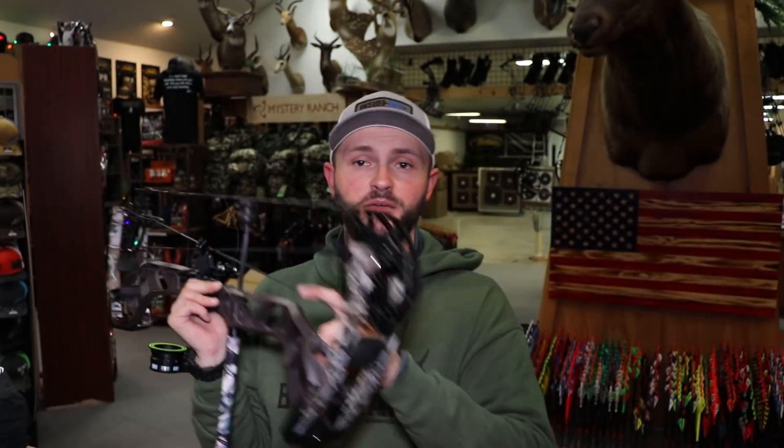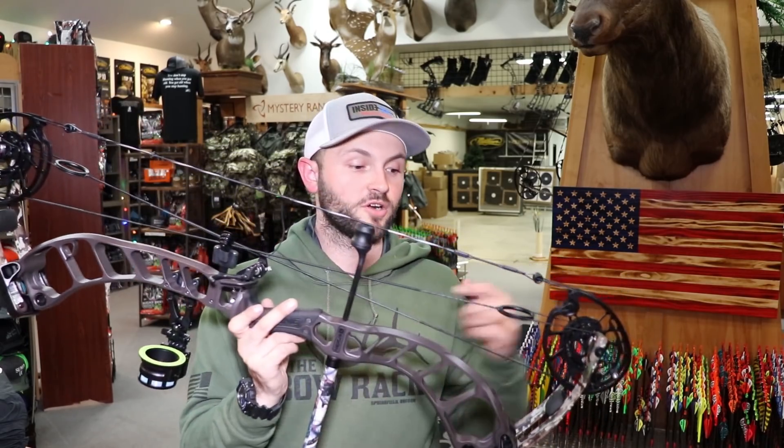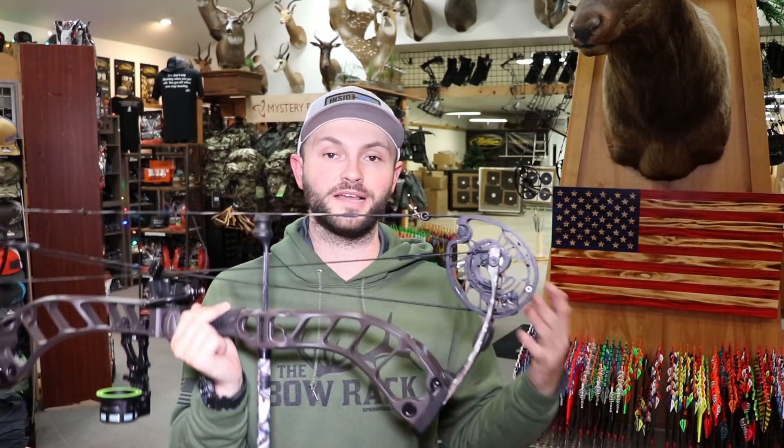They do have cable draw stops right here — it's not a limb stop, so it's not going to bury on the limb; there's a little bit of give, which I like. Limb stops aren't my favorite because when you pull on them they kind of pull my front arm around — I shoot with a lot of back tension. These are cable stops, and by adjusting them I can go between 65 and 90 percent let-off. So for those of you who like to shoot 75 or 80 percent instead of 85, you can make that happen — and you can go even lower if you want.